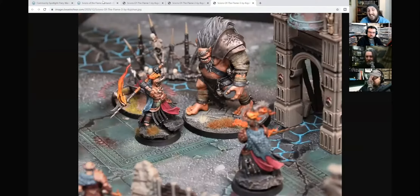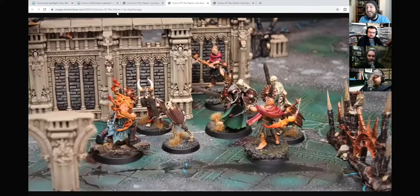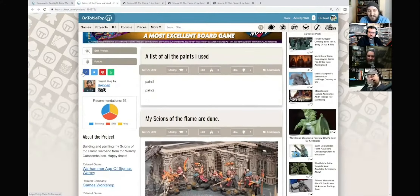Anyone who photographs really awesome little scenes like this, which look like they could have been taken from White Dwarf or something, they immediately get a thumbs up from me, because it reminds me of reading the magazine when I was younger and really enjoying it and getting involved with it.